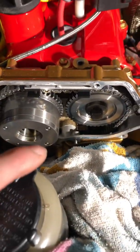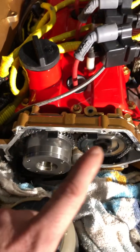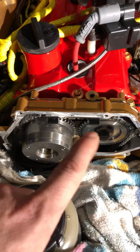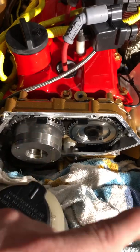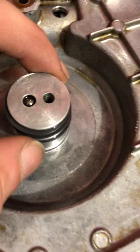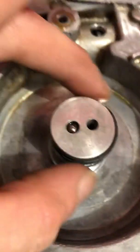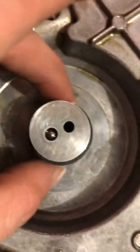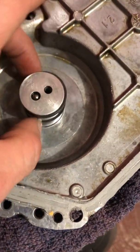I recently redid the entire timing chain job. Brand new phaser gear, brand new exhaust cam gear that comes with the kit — the phaser gear I had to get separately. I changed all the seals. I even got these seals brand new from Nissan; these are special o-rings. You can see how they have a slit and they shift — you could almost call it a banjo washer in a sense, even though it's slightly different.